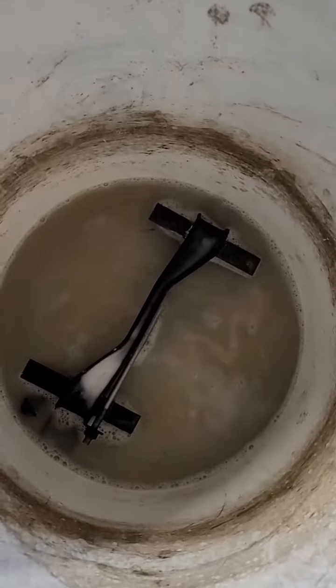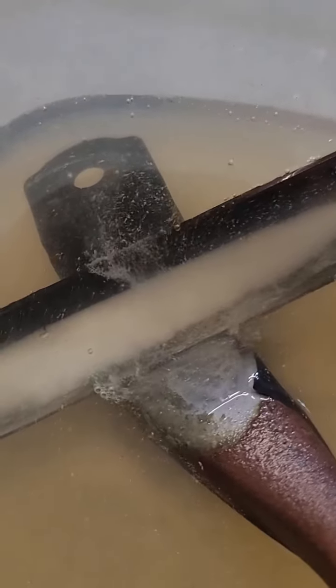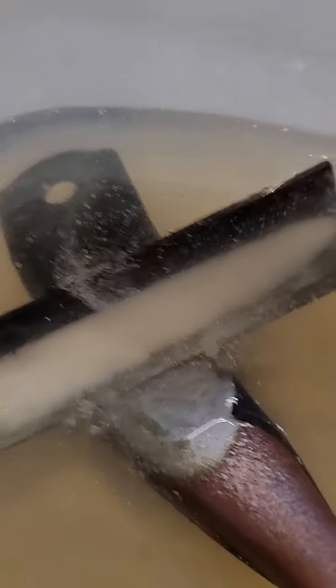Give these parts plenty of time to soak in the solution. You can see all the bubbles coming out — that's the chemical reaction taking place with the baking soda neutralizing the sulfuric acid.